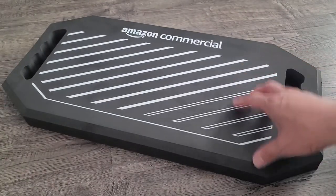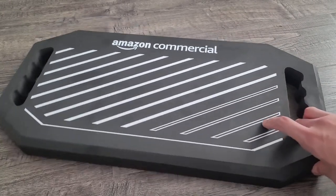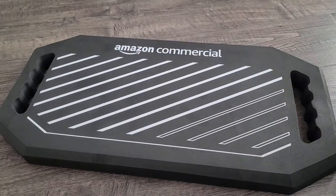It comes in a three-pack, so I keep one in the garage, one in the house, and one in the backyard for gardening. So let's actually go over why this is one of the better ones you can get on Amazon.